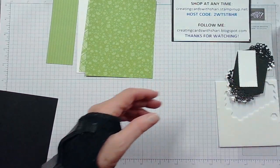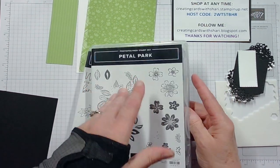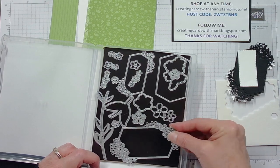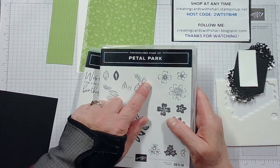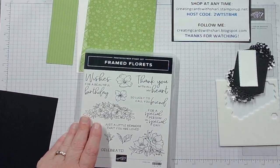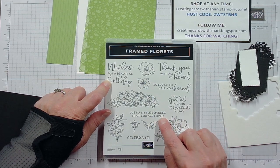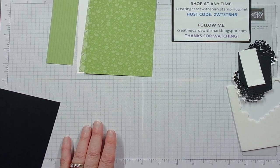From the Petal Park suite I didn't use the flowers or stamps this time, but I used this fancy die cut. This is something new from the mini catalog — Framed Florets. I'm going to be using the sentiments 'Wishing for a beautiful birthday' and 'Just a little reminder that you are loved.' That's all the products I'll be using today.